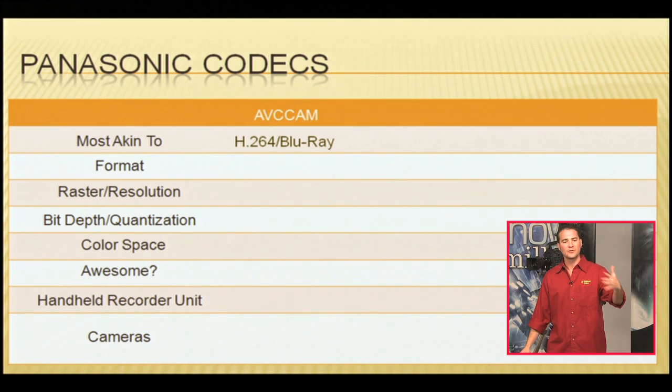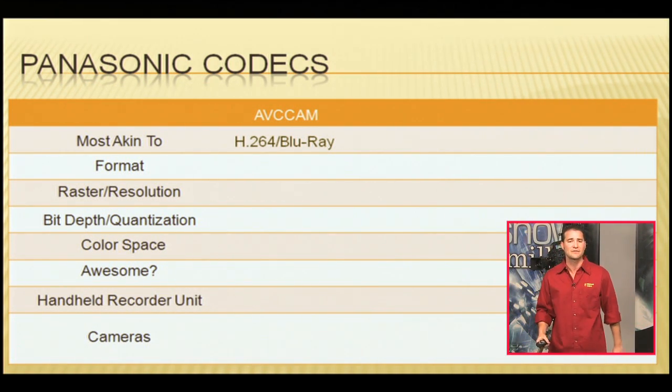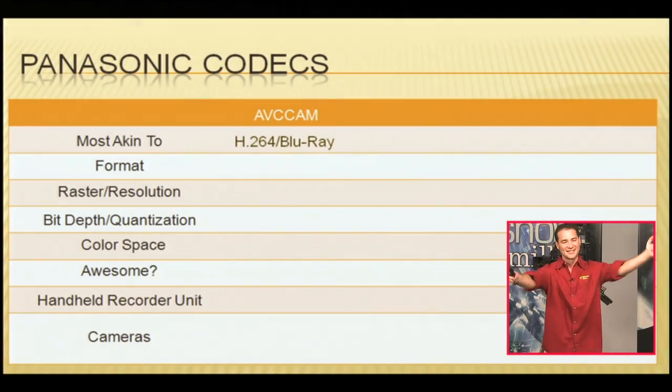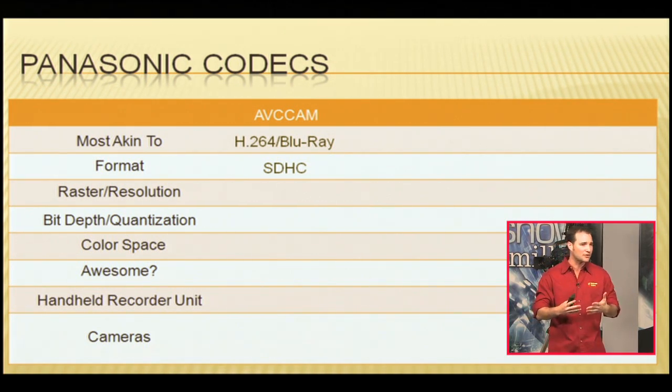So we're talking about AVC Cam — what is it most akin to? We're going to call it H.264 slash Blu-ray. People are delivering high-definition materials for home viewing on Blu-ray discs — movies, wedding videos. You can actually record onto the HMR-10 SD card and pop it into the front of a Blu-ray player and play it back right off that. It's especially akin to Blu-ray because you can stick that card into Panasonic Blu-ray players and play back your footage. The recording format is an SDHC card — very inexpensive media, something like 90 bucks or less for an 8 to 16 gig card.